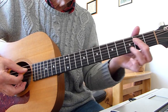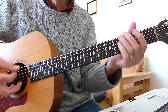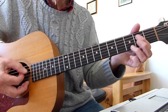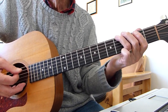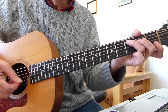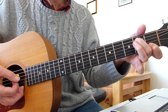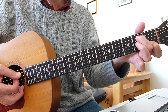The verse starts off with the usual A7, then we change to this little rundown on C. Straightforward three-fingered C chord — hit the third fret of the fifth string — then lower that note down to the second fret on the fifth string, so take off the third finger and second finger goes up to the second fret fifth string.